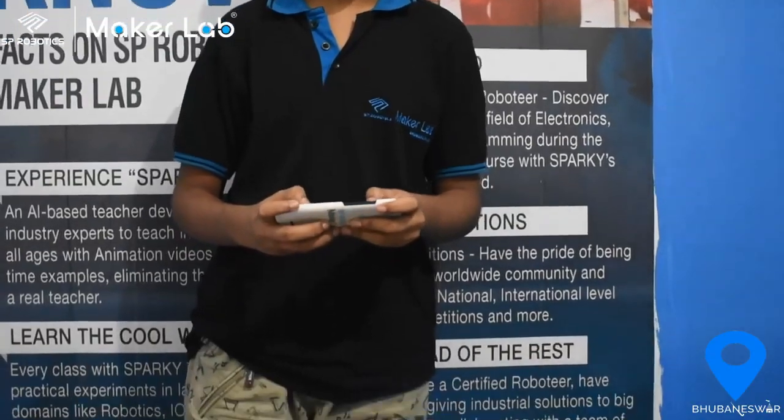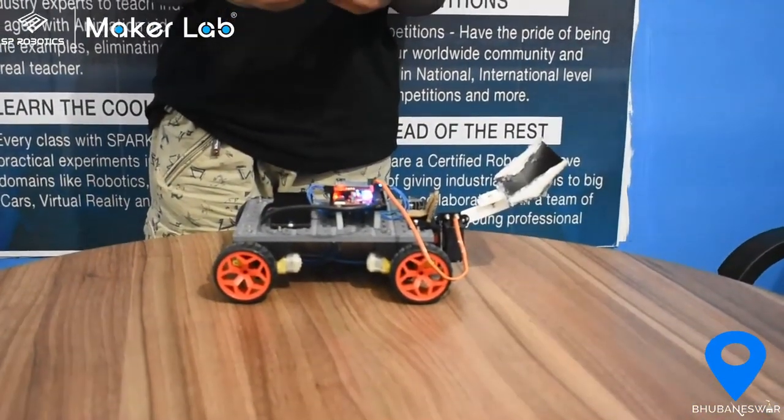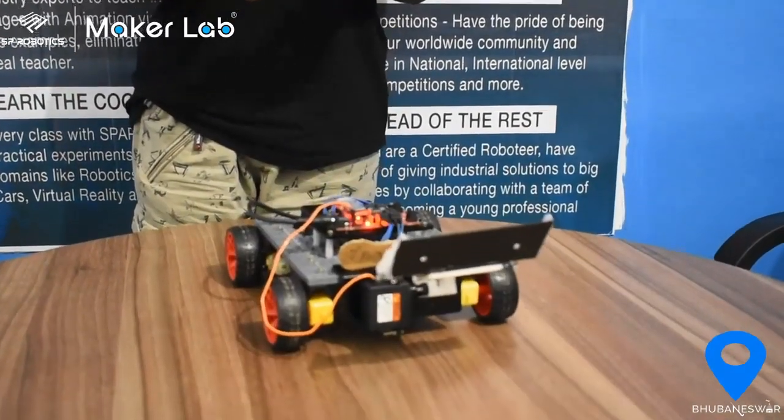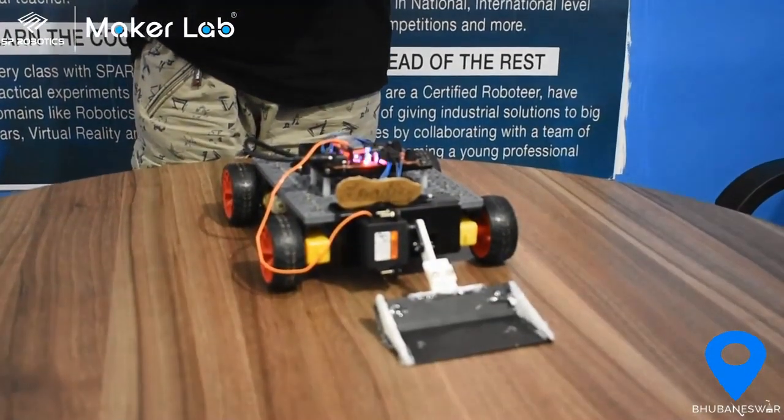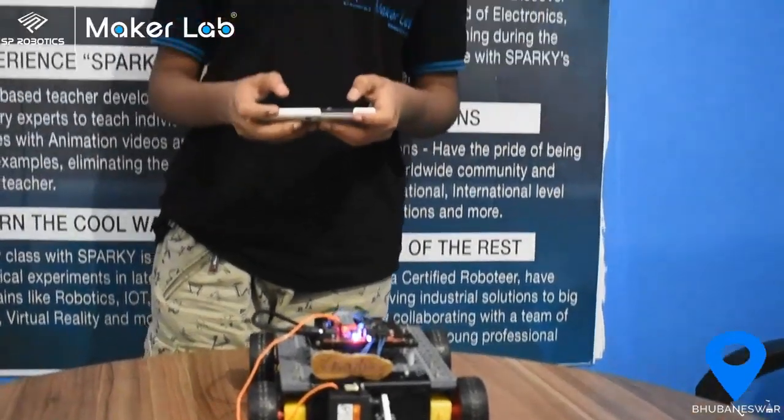Now we will see how it works. It can load things up and into another way and load. Now you can see how it works. So go ahead and make this into another level. Thank you.